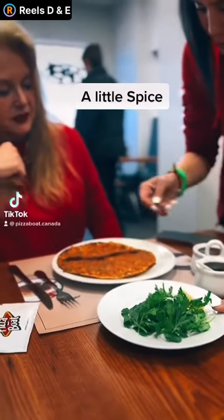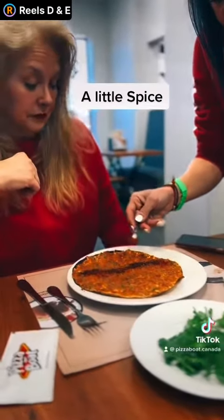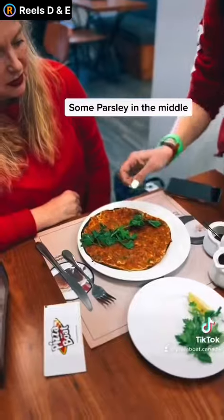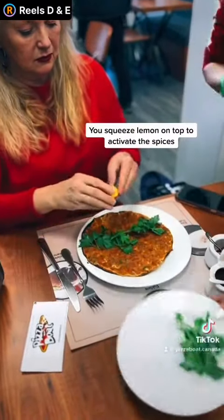A little spice. Now we put some. And we put the lemon on top? On top. Squeeze it. It activates the spices.